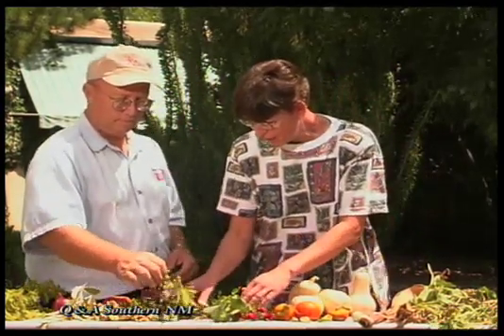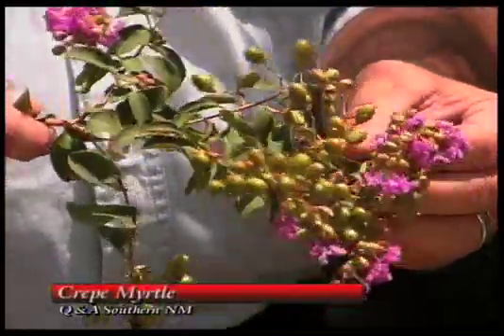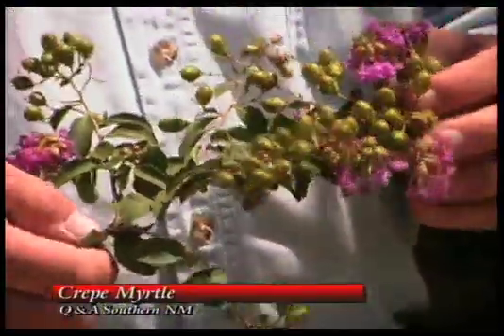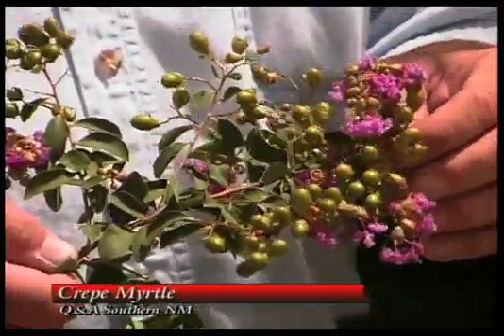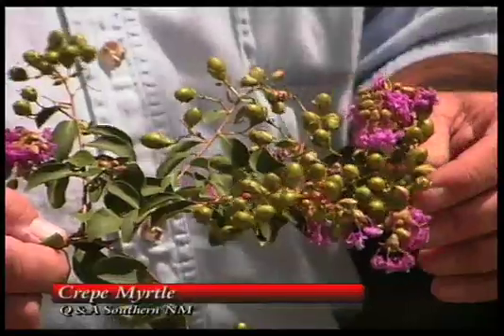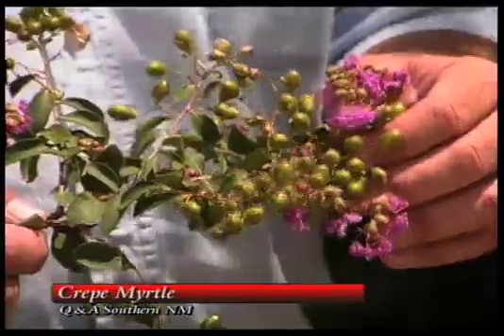The last thing we wanted to talk about were these crape myrtles — you see them around town everywhere now. This is a very pretty color. Crape myrtles are grown quite a bit here in the Las Cruces area. They're not a native of the area, so we will run across problems with them periodically. A lot of times you get a lot of leaf burn as we go into August, September, October, and they do succumb to some of our alkaline soil conditions. But there are some varieties that seem to do quite well here. They're mainly bred for powdery mildew resistance, which is a very serious problem on crape myrtle.